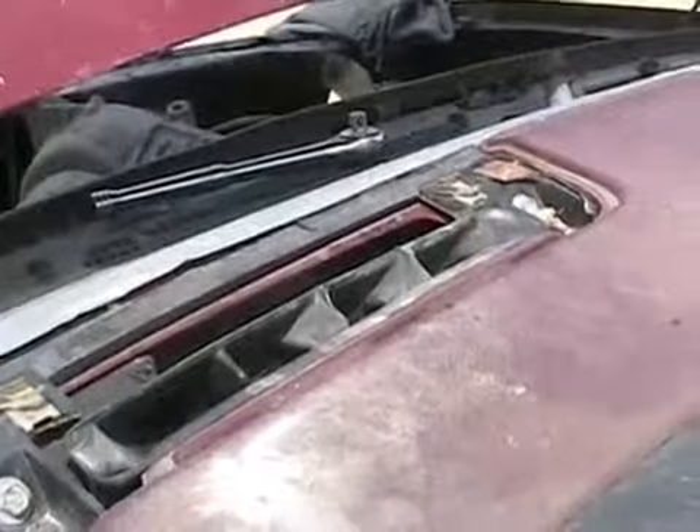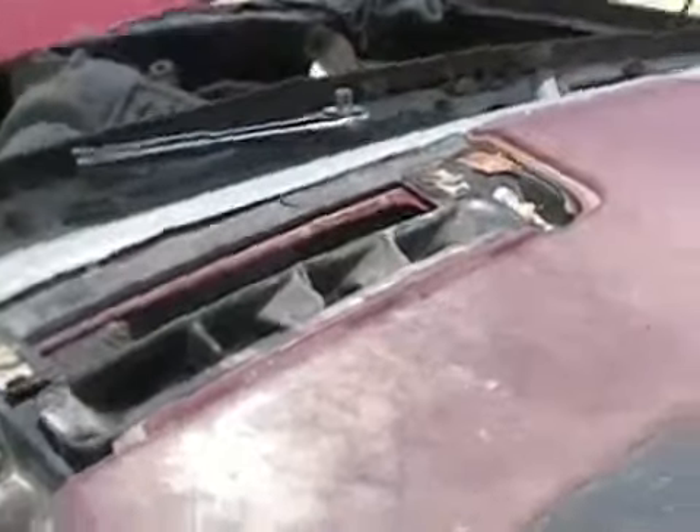At least the starter motor is good after sitting in the lake. Everything's all wet and splashed now, including under the hood and the firewall. Soaked.